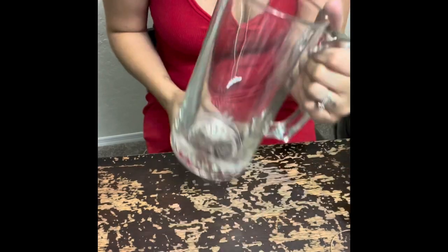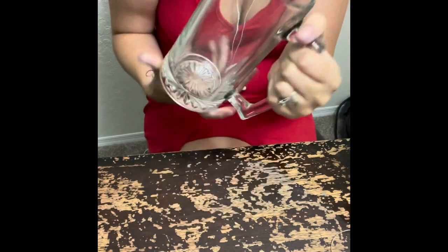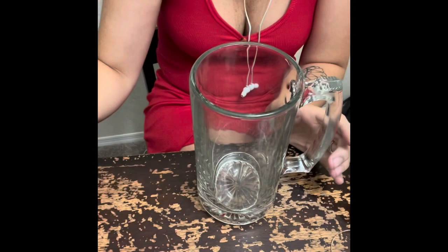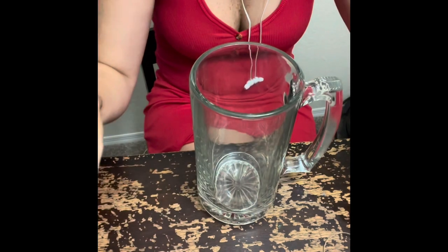Hey everybody, welcome back to my channel. My name is Kimberly and today I'm going to show y'all how to etch glass cups — today I'm going to be etching team names and things like that. All you need is the glass cup, rubbing alcohol, the etching cream, gloves because you don't want this on your hands, transfer tape, and the decal paper which I already have my design on.